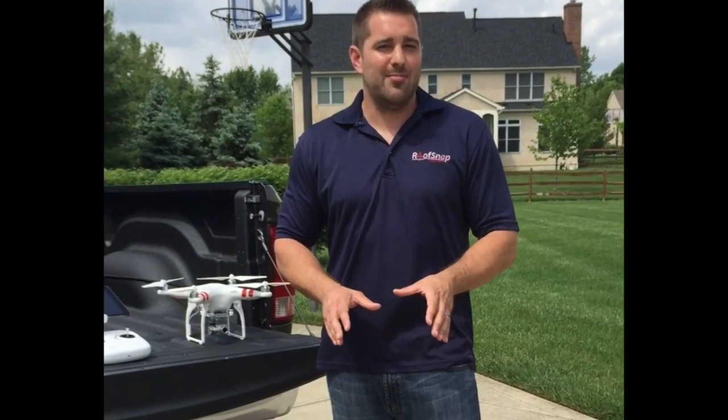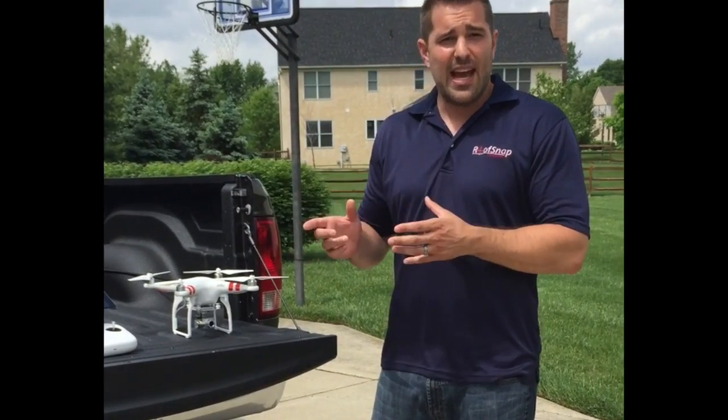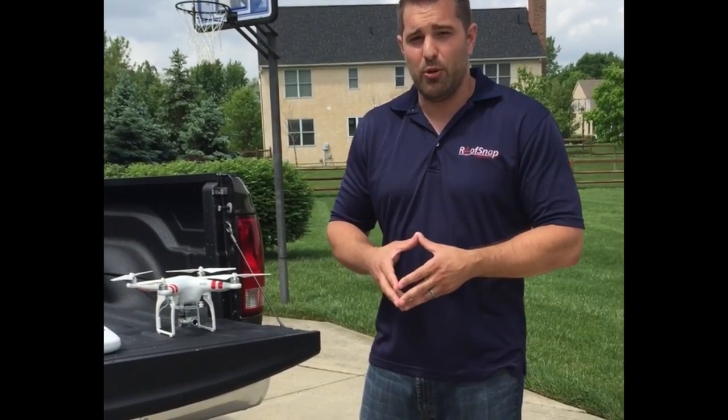Hi, I'm Jesse with RoofSnap. We've had a lot of customers lately asking us about using drones to do roof inspections and to capture high-resolution images that we can import into RoofSnap Max and generate roof measurement reports from.